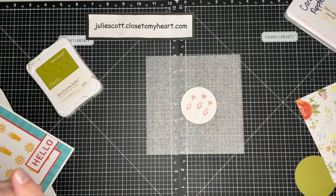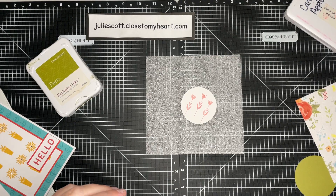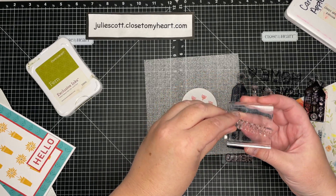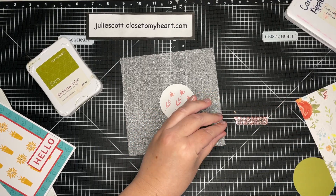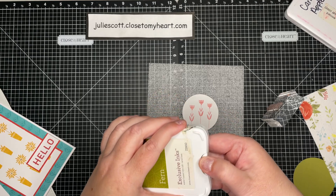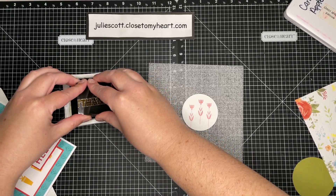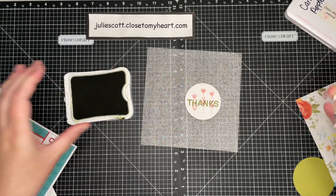Now I'm going to clean this off really fast with my stamp shammy. I'm going to make a thank you card, so I'm going to bring in the 'thanks' stamp — it will fit right on that same block. I'll lay it down on my work surface and pick it up with my block. If it's brand new you'll want to season it. I'm going to use Fern. This is one of our older ink pads — a little more cumbersome, but it still works. I'll use this ink until it dies and then get the new magnetic one. I'm going to ink that up in Fern at full strength right over the top of those flowers so it shows through.